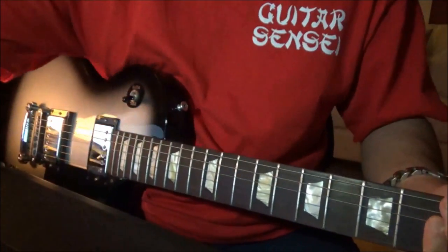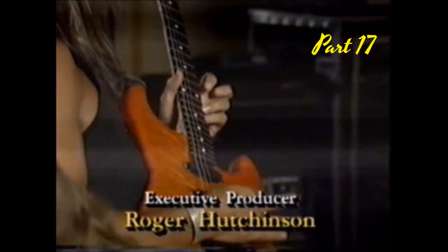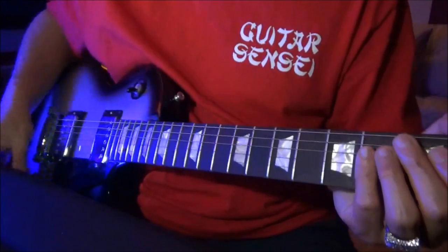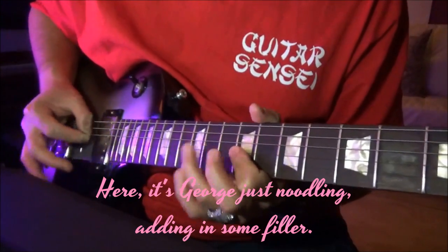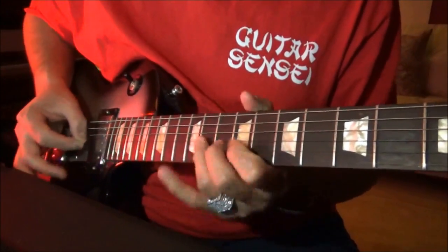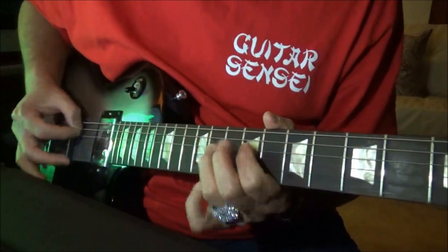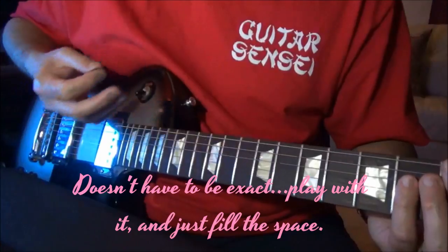Alright, let's go on to the next part. The next part goes something like this — rhythm picking. We've already covered that pattern before, similar to this. This is a slight variation. He's just doodling around, but he's hitting these notes with a rhythm pick.